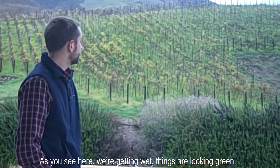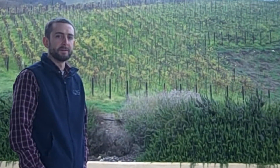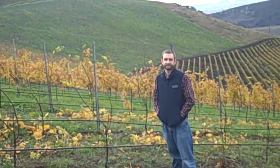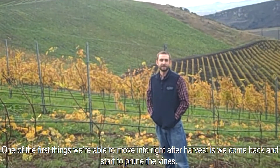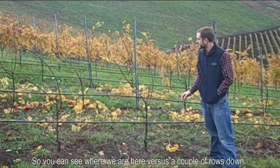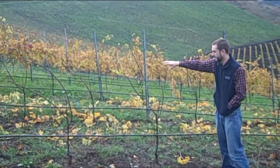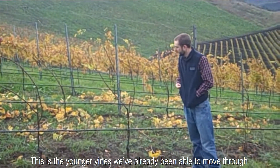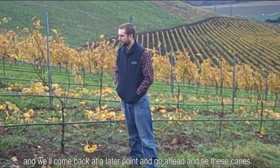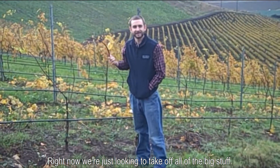Things are looking green, and now it's time for it to happen — not during harvest, now. One of the first things we're able to move into right after harvest is we come back and start to prune the vines. If you kind of see where we are here versus a couple rows down, this is the younger vines we've already been able to move through. We'll come back at a later point and go ahead and tie these canes. Right now we're just looking to take off all the big stuff.